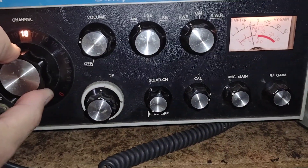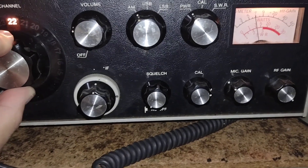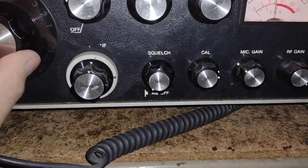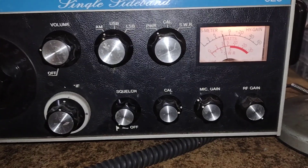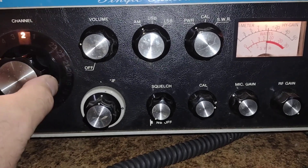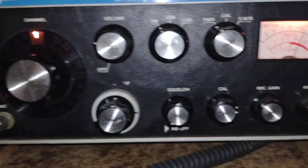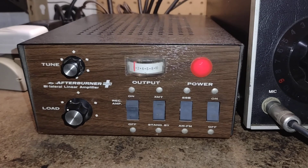Checking 17, 19, 20, 21, 22, 23, 24 — nothing there. All right, so that's this morning's spin around the band with the little High Gain Afterburner Plus, a member of the woodgrain era of CB radios.